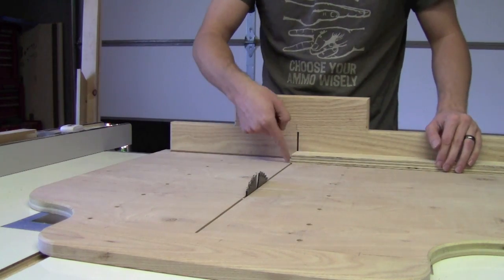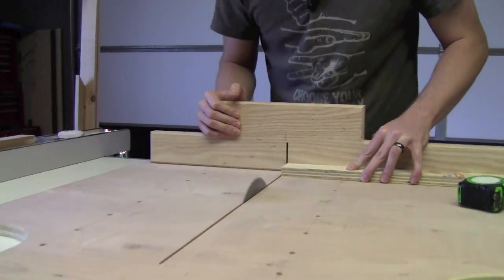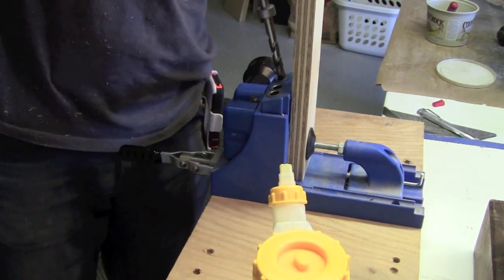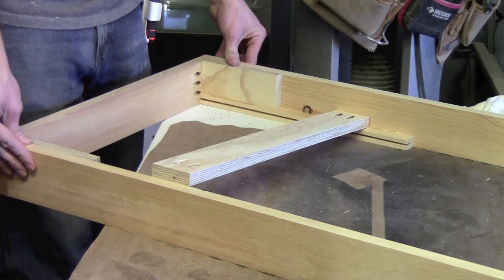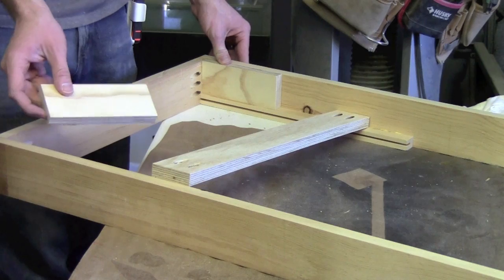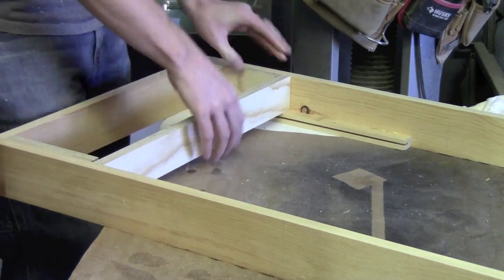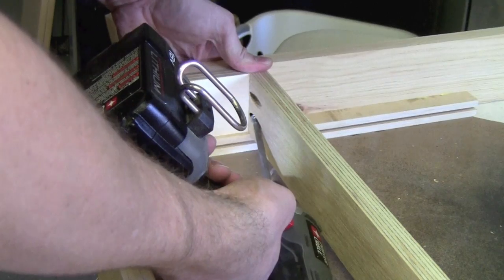Now we need to cut them to width. We're first going to square up the edge and then cut it to twenty and a half, just like the apron parts. These are also going to get pocket screwed to the apron. The bags themselves are going to be six inches square, so I've taken a couple of scrap pieces and cut a six and a quarter inch spacer just to give it a little extra room. I'm putting them one here and one over here so I know exactly that this will be square when I go to cinch it down with pocket screws.